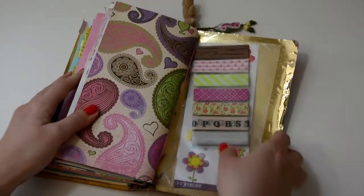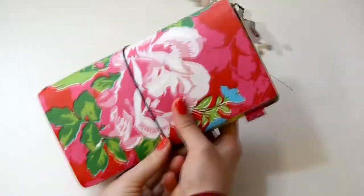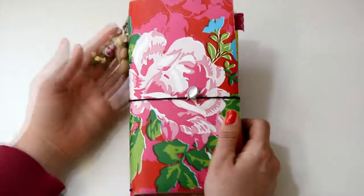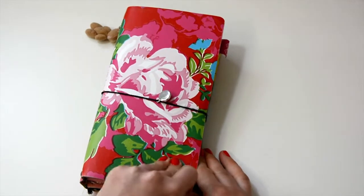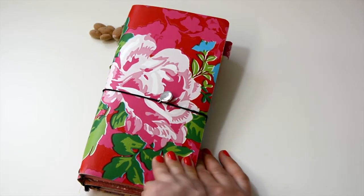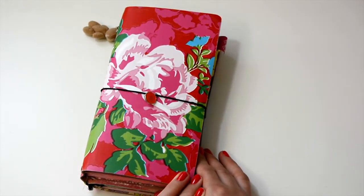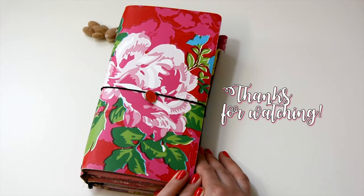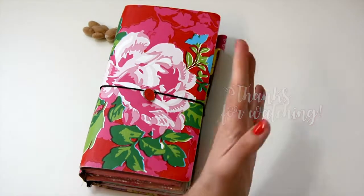That's what is inside of my regular sized traveler's notebook that I made by myself. I hope you like this little flip through — please hit subscribe and I will show a lot of my other notebooks in upcoming videos. If you have any questions please let me know below and I'll try to answer as best as I can. Bye!